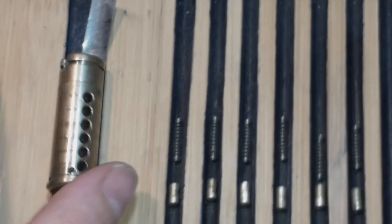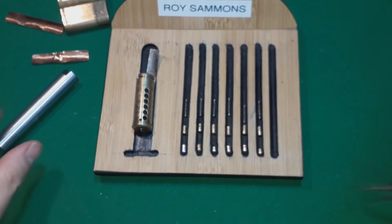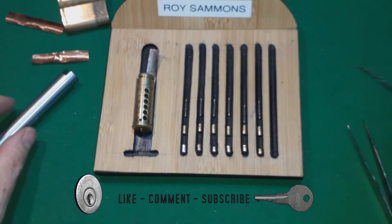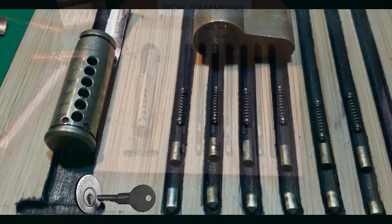And I was right - steel pin in number one. There you go. An unusual way of picking the lock: rake it, and then single pin pick using the rake. Thank you very much for watching. Take care, have a nice day, and I'll catch you again soon. Bye bye.